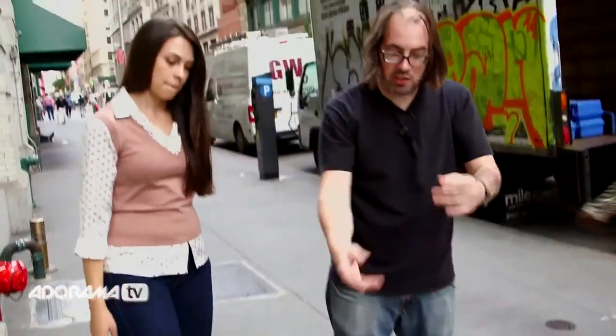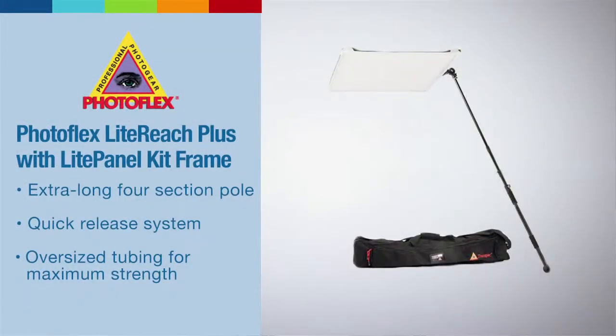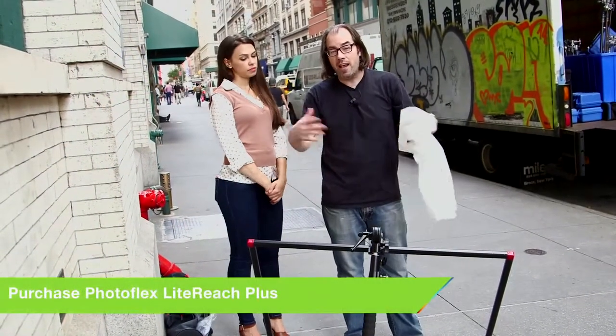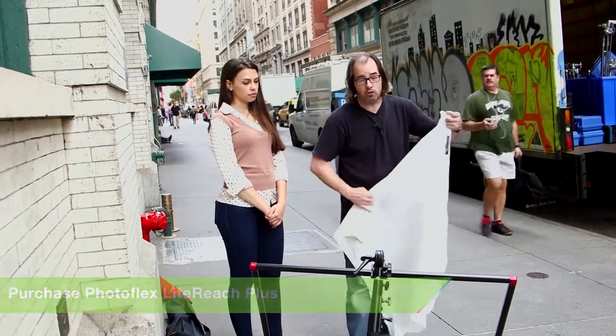If you want to just use this to kick back some light as a reflector — say if somebody's backlit — you can set it up with the reflective fabric. It's a nice little system. You get the bag, the frame, the light reach itself, and the diffusion panel with the kit. As an accessory you can add reflective fabrics and there's also a grid that goes on this, so if you're shooting lights through it it's a great way to control it.